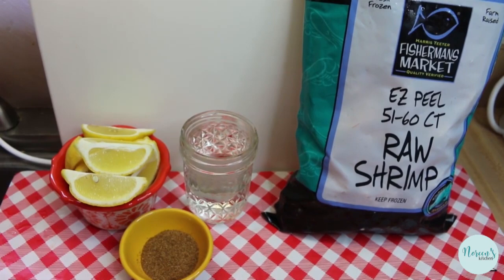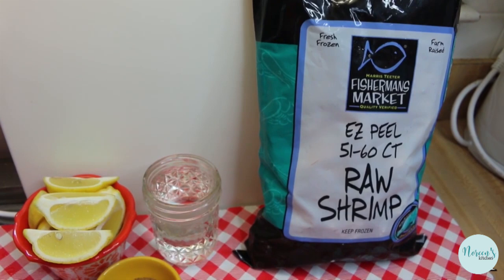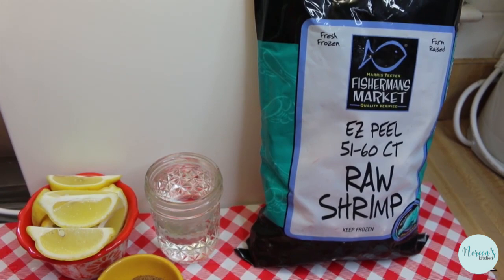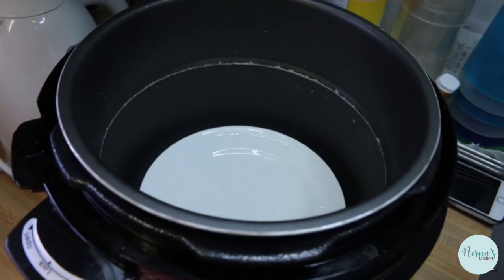I'm going to go with a two-pound bag of easy peel shrimp from the grocery store. These are the easy peel kind of shrimp, which means they've already been sliced up the back and they've been deveined, so that when it comes time to peel and eat them, that shell slides right off when you make them in the pressure cooker.